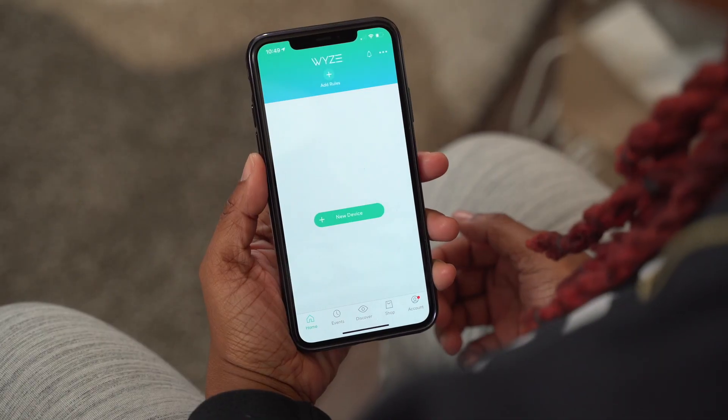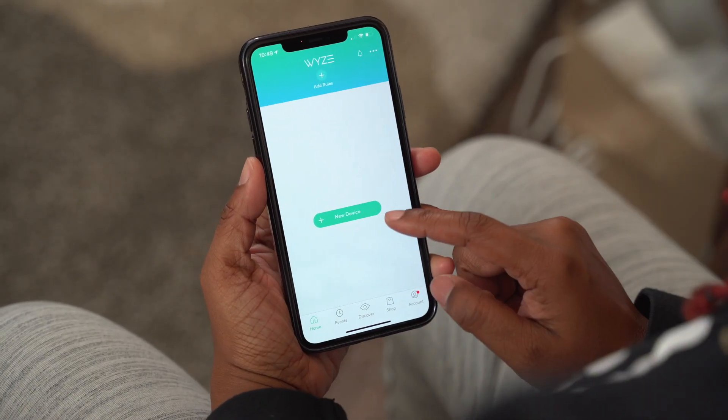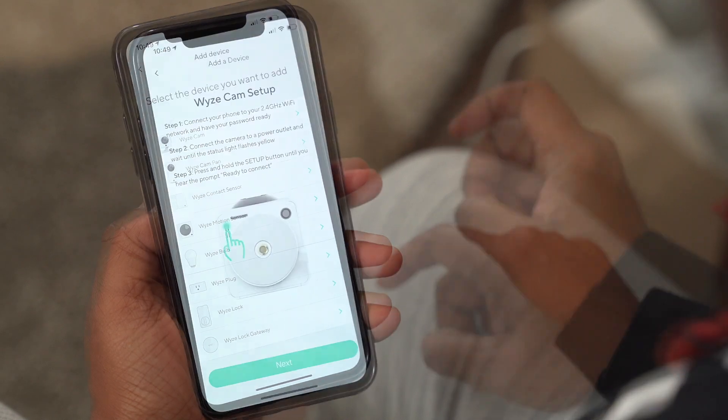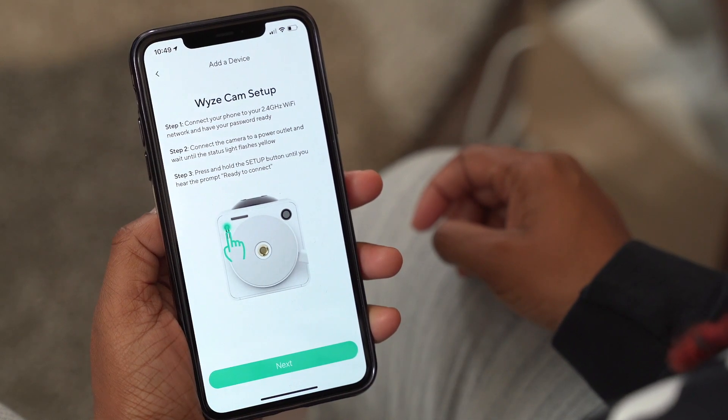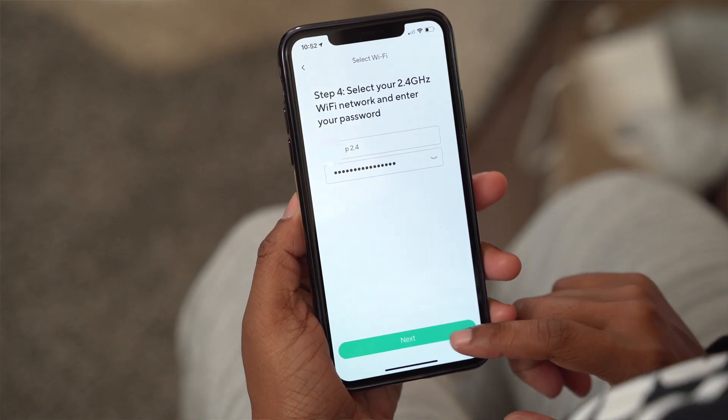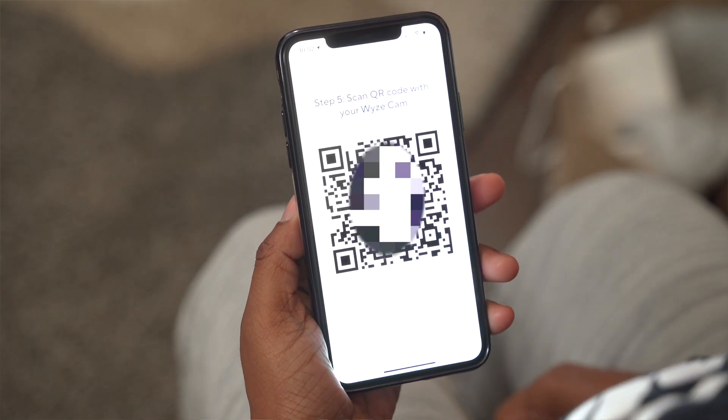The setup was super easy. All I had to do was download the Wyze app, select the option to add a new product, and follow the steps on screen — which was pretty much just re-entering my Wi-Fi password and then having the camera scan the QR code that was provided. That was it.